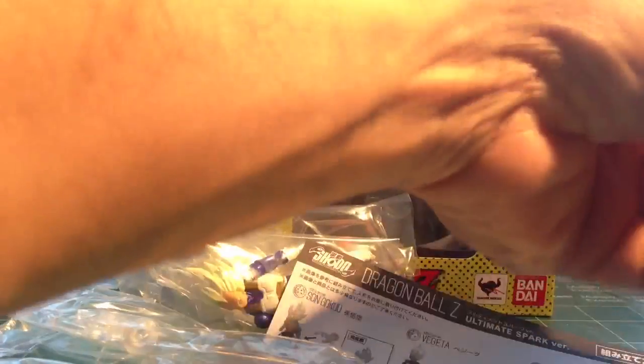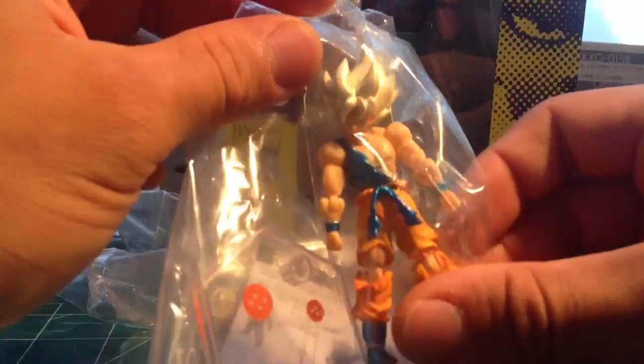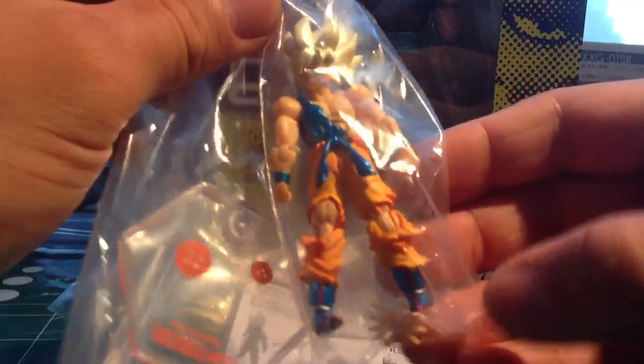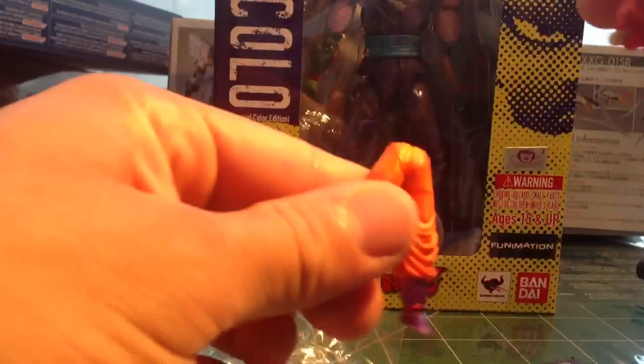These aren't ones I'm opening up just because these are for display purposes. So we got God Goku, we got Super Saiyan Goku — looks like the Super Saiyan Goku from the Frieza Saga. We got Super Saiyan Vegeta. Let's open this guy up. These figures look real similar to the figure arts figure, except just miniaturized.